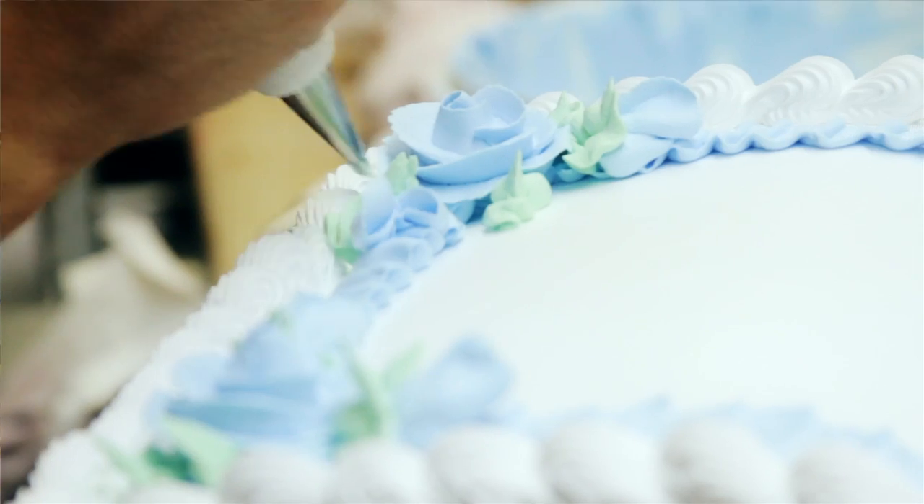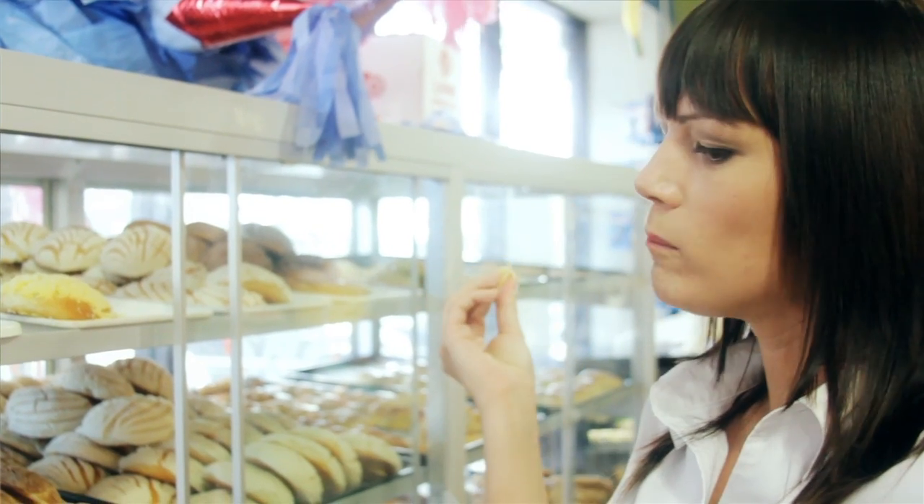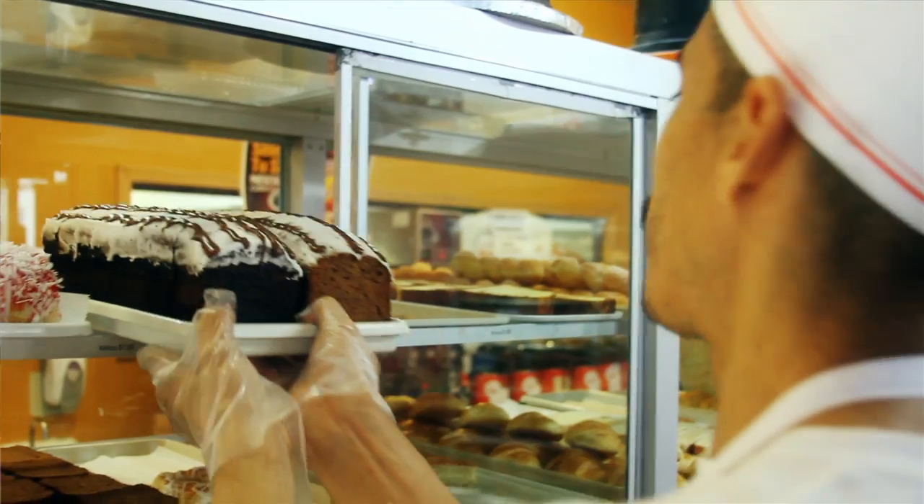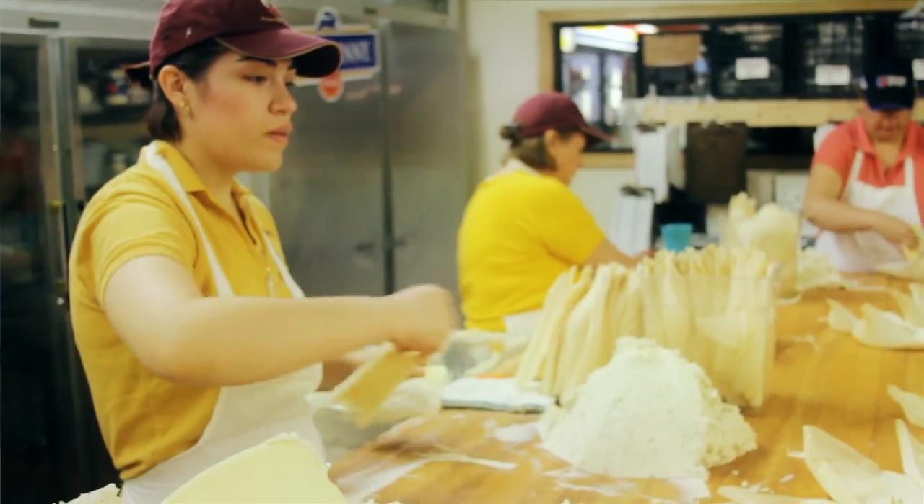Araceli's Bakery is a family-owned business. We've been open for 27 years. We have four locations. This is our main location where we make all our birthday cakes, our specialty cakes, but we're known mostly for our birthday cakes. We do donuts, pastries, Mexican bread, sandwiches, tamales. I mean, we're versatile — we do whatever you want.